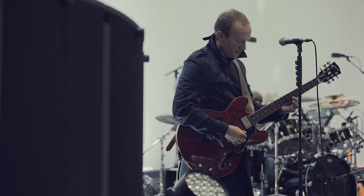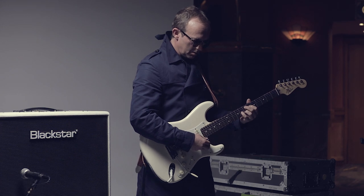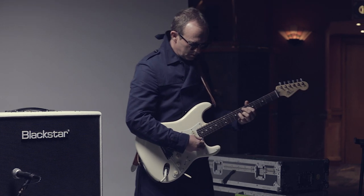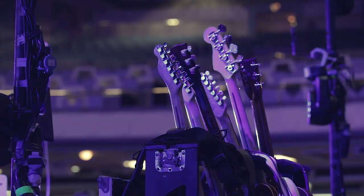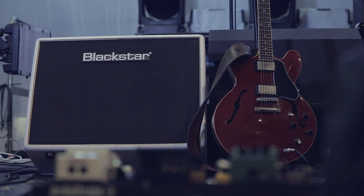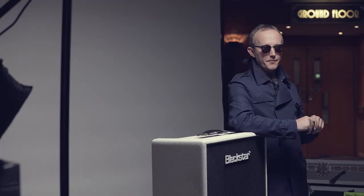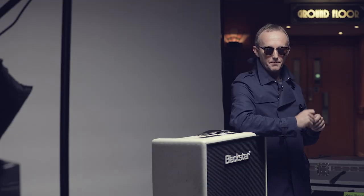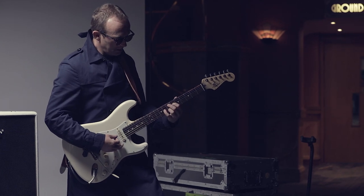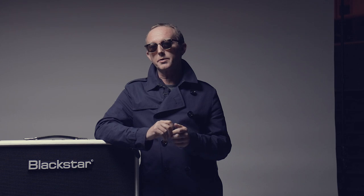Around 13 years ago, I had a little studio room in Birmingham and they came to visit me with what I think was the prototype of the Artisan 30, and it just made me want to change in that instant really. Black Star amps are perfect for my sort of music because they're just great British valve amps. They're very simple, it's a great design and they sound great, obviously.